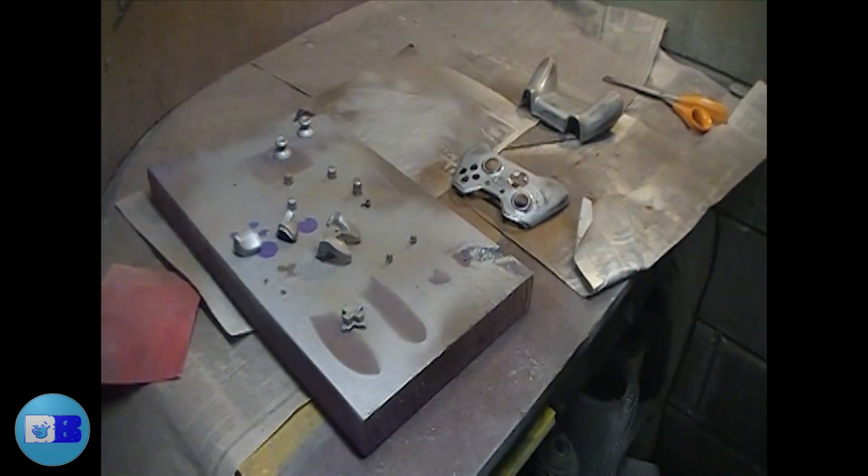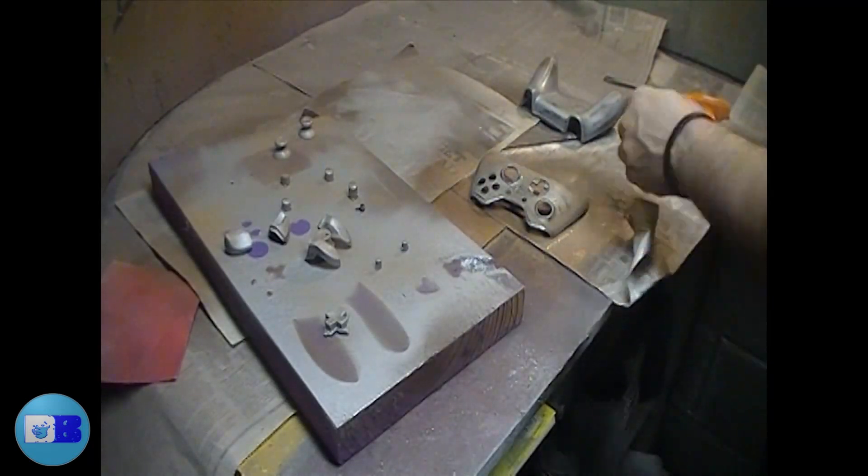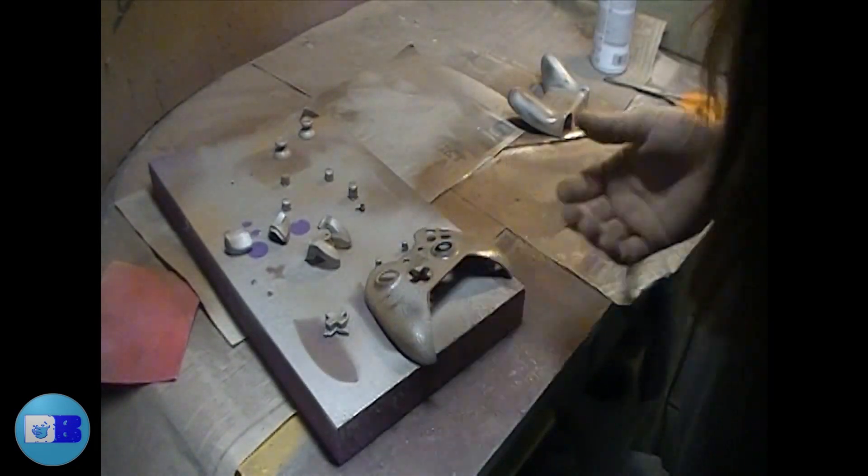After finishing the sanding, I hit it with the multi-textured paint, just lightly dusting it here and there, adding a different tone of rust to keep it an inconsistent, natural-looking finish.